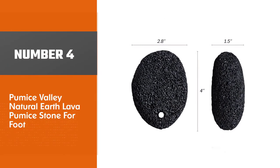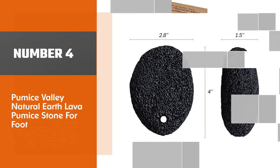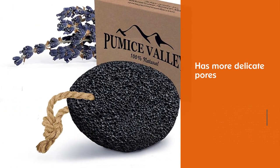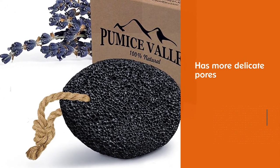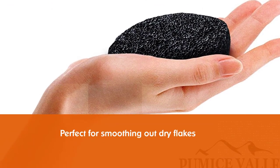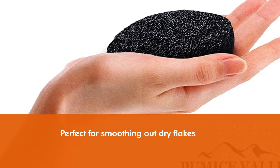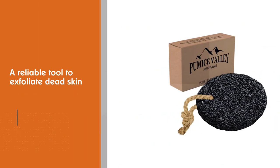Number four: the Pumice Valley Natural Earth Lava Pumice Stone for feet. It has more delicate pores and is perfect for smoothing out dry flakes on the feet. It is a reliable tool to exfoliate dead skin and cleanse and rejuvenate tired feet. It effectively removes corns, warts, calluses, and rough and dry skin.